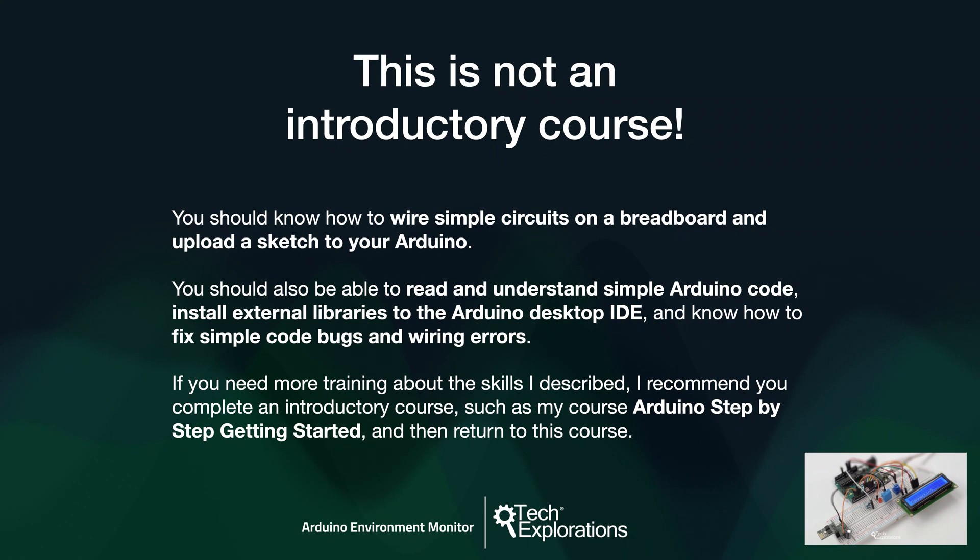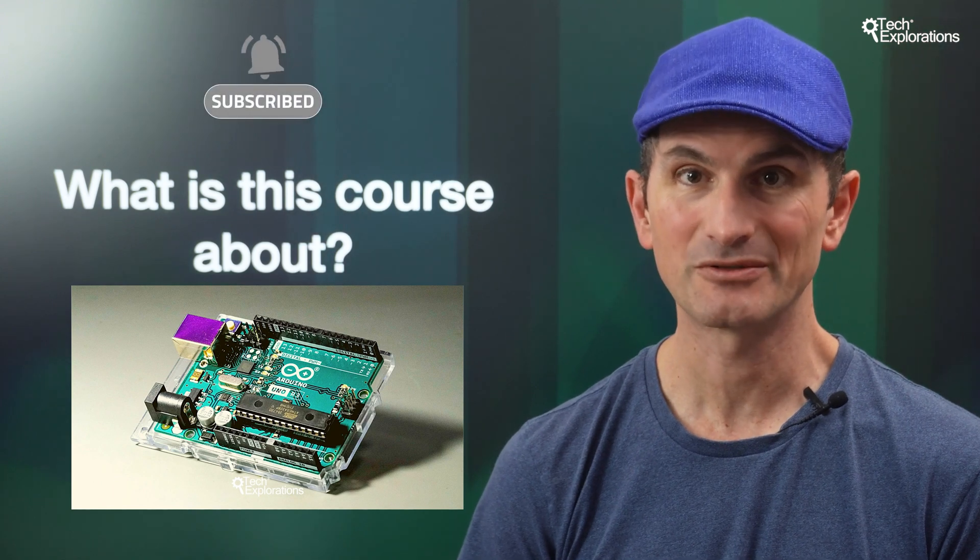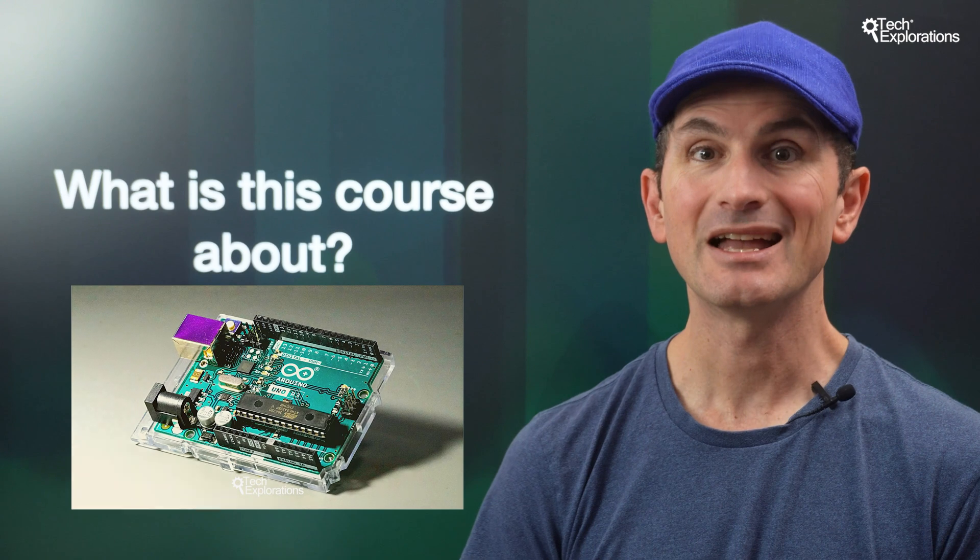Before we continue, please note that this is not an introductory course. I assume that you are already familiar with the Arduino. You should know how to wire up simple circuits on a breadboard and upload a sketch to your Arduino. You should also be able to read and understand simple Arduino code, install external libraries to the Arduino desktop IDE, and know how to fix simple code bugs and wiring errors. You can also read technical documentation and have the patience to learn from documentation and code samples and to apply new knowledge to your projects.